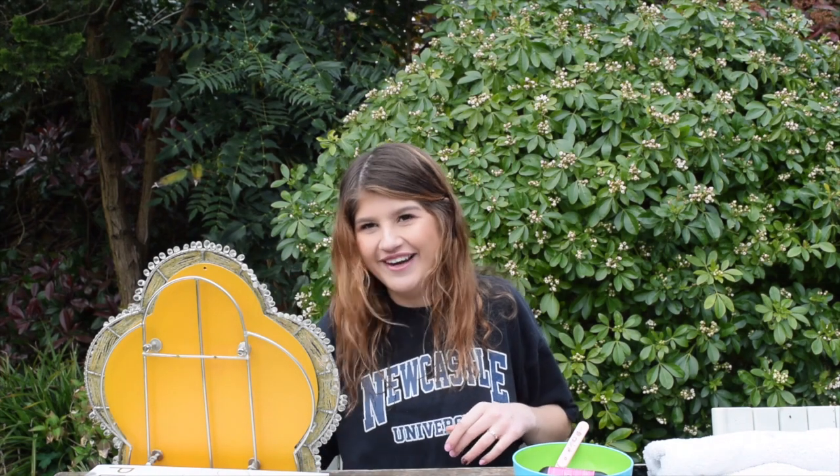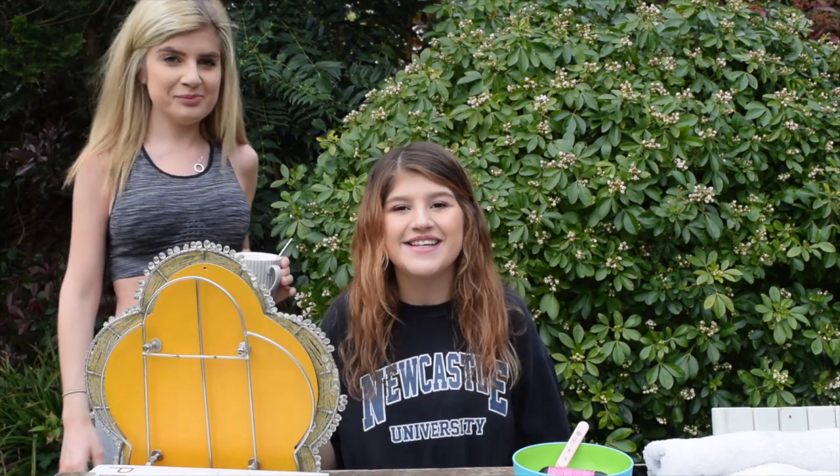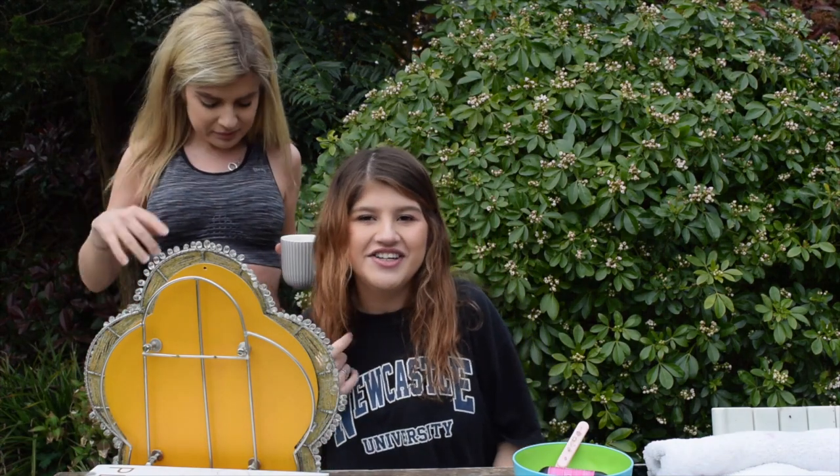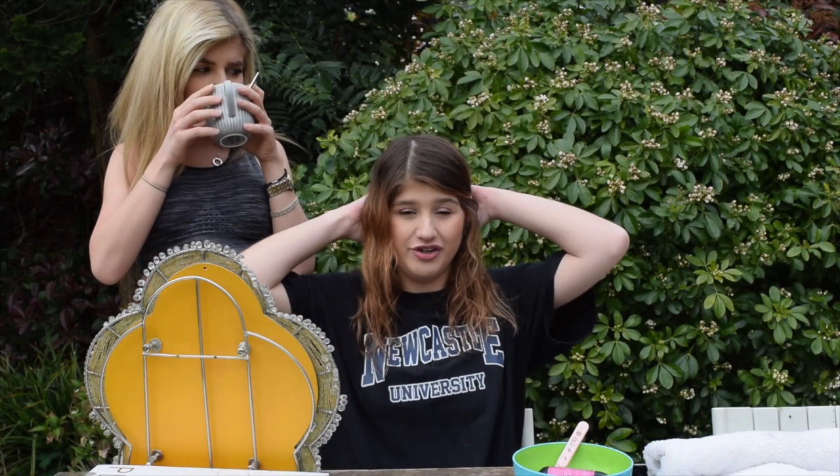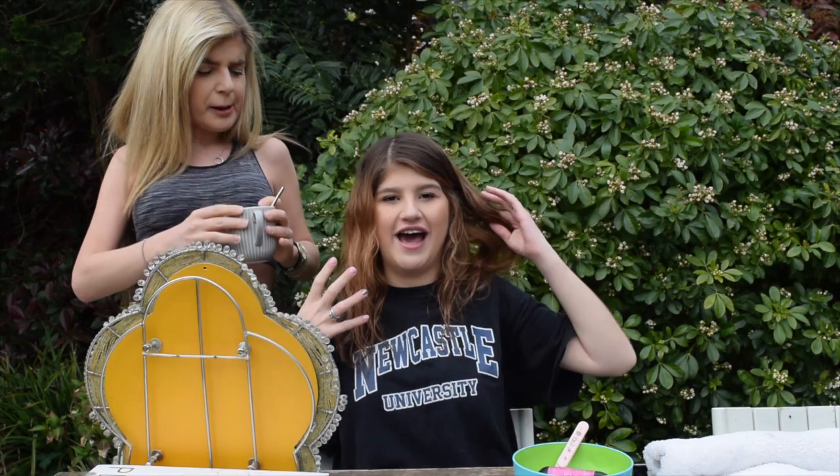So I have somebody to help me do it. Come on in girl. This is my sister Melissa. She is in fact older than me. Well you wouldn't know it. So she is going to help me do my hair, help me do the backs, and make sure that I get everything covered.